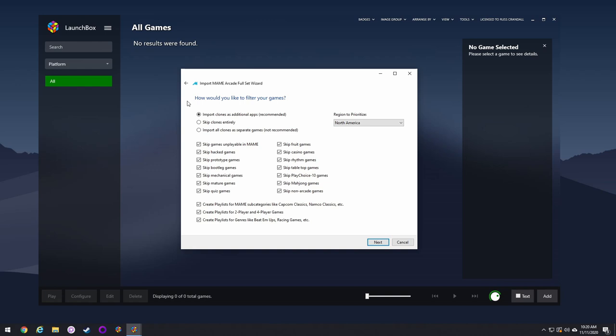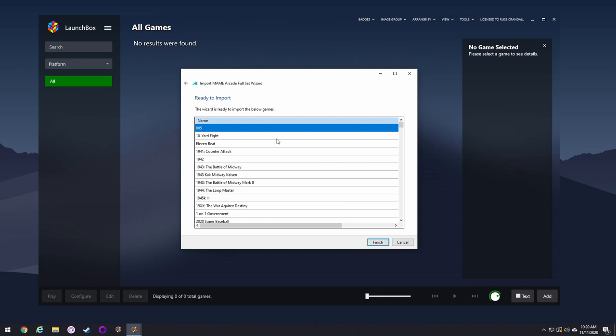When you get to this window, this is where you want to filter. Say skip clones entirely, then pick your preferred region, and do all the skips you want for games that don't matter to you — for example trivia games, fruit games, things like that. It'll also ask if you want to create playlists — just hit no for all of those. After that it'll parse through your folder, show you the names of all the games, and then you just hit Finish.